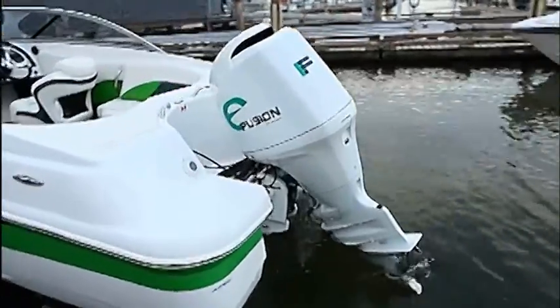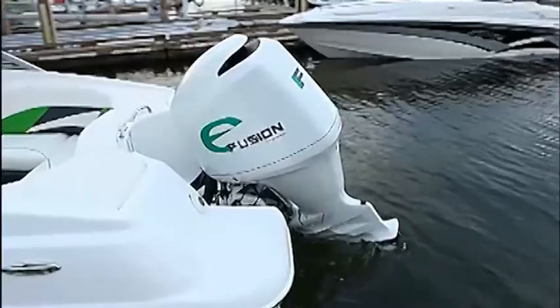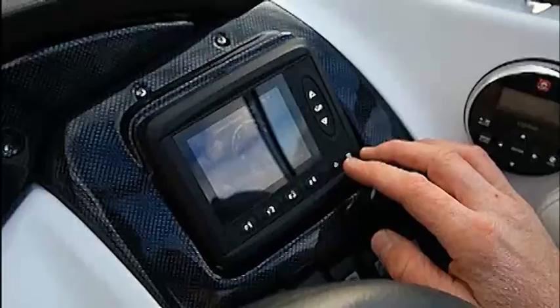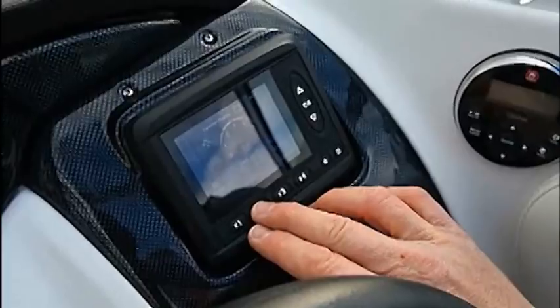Welcome aboard. We're down here on the water about to test Campion's Chase 550 with the electric E-Fusion outboard. This is the first electric outboard motor that we know of in the world, and we're about to have a whole bunch of fun out in the water. Are you ready for this? We're about to start it up.